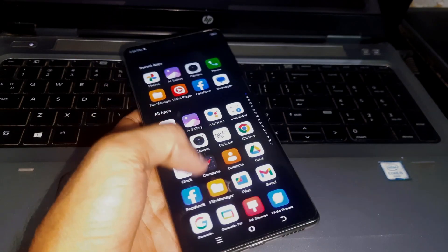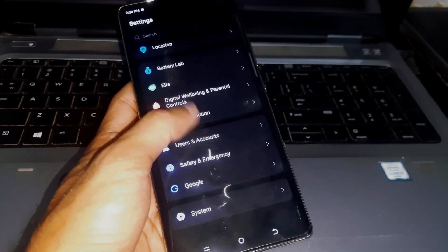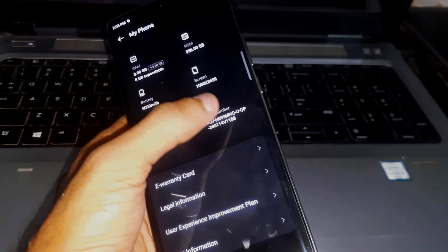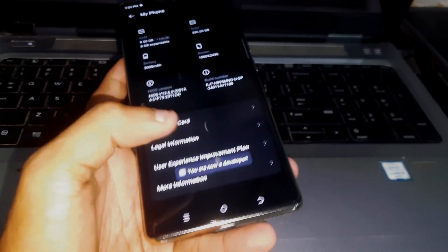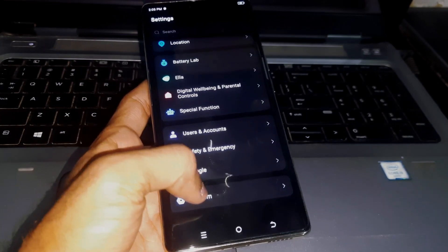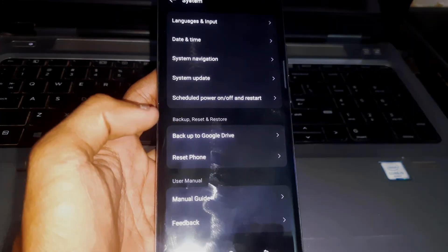To unlock the bootloader, go to Settings, then go to My Phone and find the Build Number. Tap on it seven times to unlock the Developer Options. Once it's unlocked, go back to Settings and go to System — there you're going to see the Developer Options.